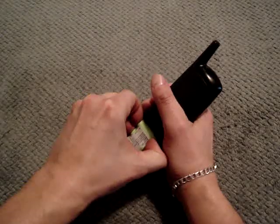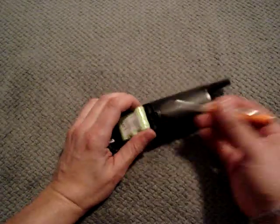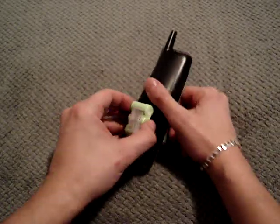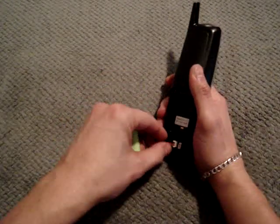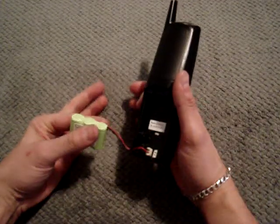First thing you've got to do, very simply, is take the phone, flip it over, pop off the battery cover — that's easy. Now take the battery out. This battery might not look the same as yours because this is an aftermarket one, because these die every year, maybe two, depending on how much you charge it and how long you leave it on the charger. You just take the battery out, pull it out, unplug it — that's really easy.